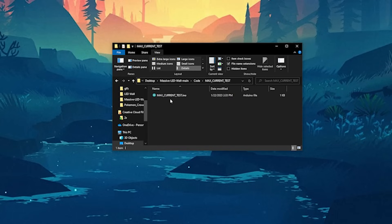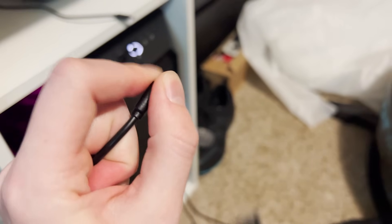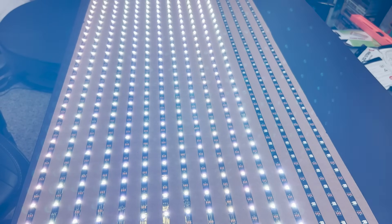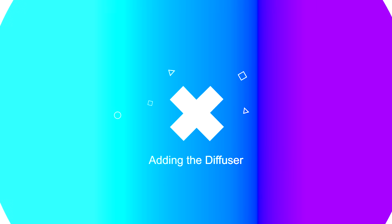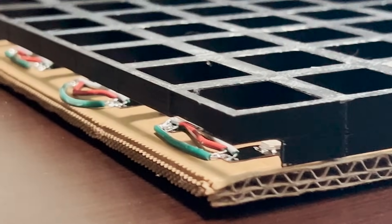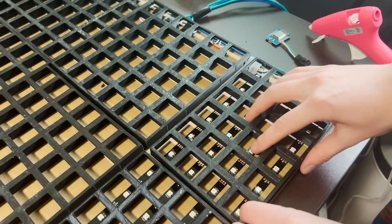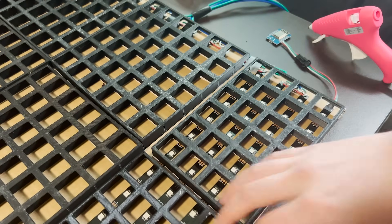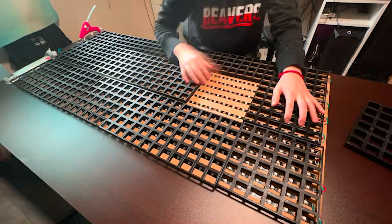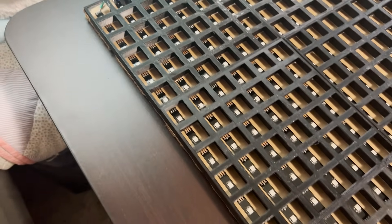Now we can run our test. With the ESP board disconnected from your panel, plug into your computer and open the sketch maxcurrenttest.ino. Click Upload, and once the upload is finished, unplug the ESP from your computer and plug it back into the panel. Plug the panel into power and verify that all of your LEDs are bright white. With the power supply tested, it's time to begin the final assembly. I laid out all the 3D printed tiles to make sure I had the right number of each part. The end pieces should provide clearance for the solder joints on each strip.